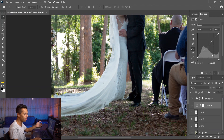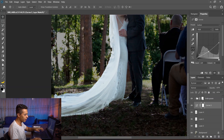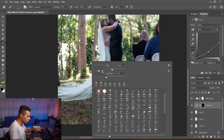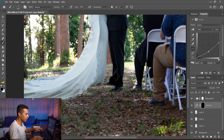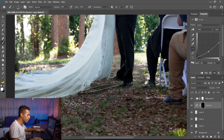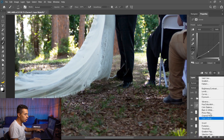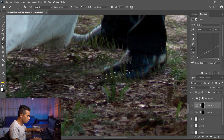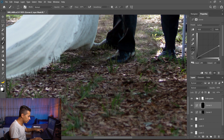I'll add a Curves adjustment layer below the couple layer, darken everything, Ctrl+I, then take a round brush and distort it to match the area where I want the shadow to be. Lower the opacity and darken the areas below them. If you want a good shadow, you always have to layer it — you can't get a good shadow from just one layer. So I'll do the same again: Ctrl+I, this time just going below his feet and just below the dress.